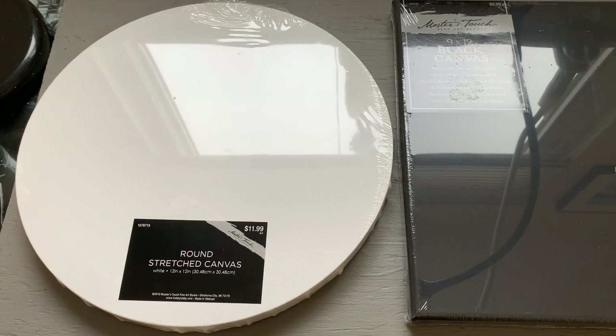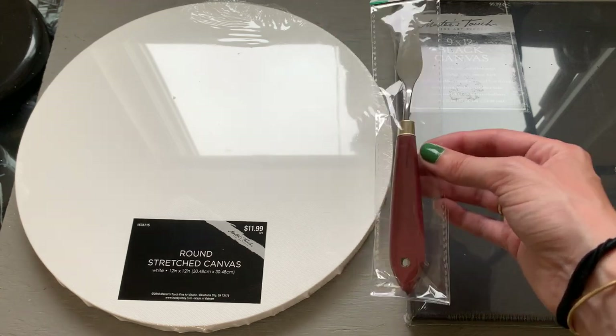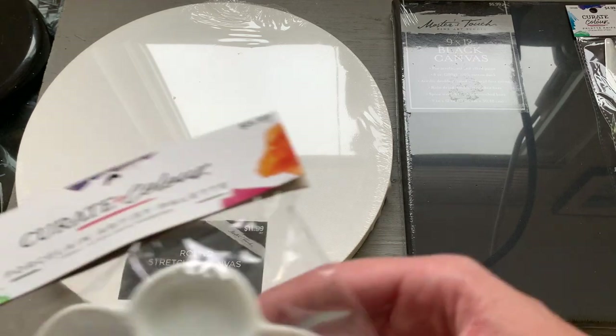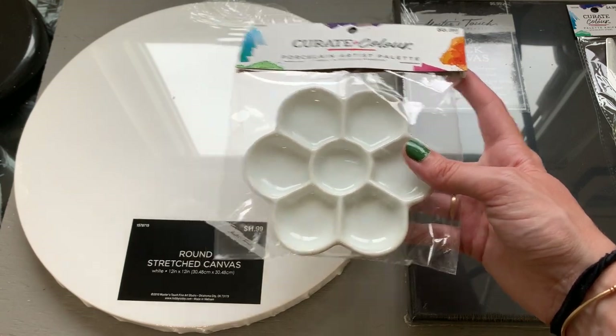The rest of what I got isn't going to be used in this video, but I will share it with you anyway. I got a new palette knife because I've been using a palette knife for gouache more often recently, especially for taking the paint out of the little tubes. I also got a new porcelain palette. I love these things and I just don't have enough of them, so I wanted a new one.